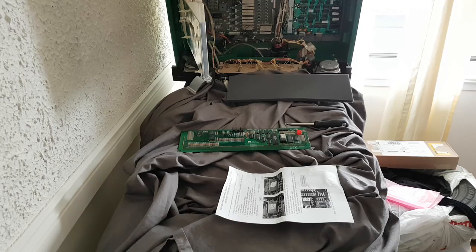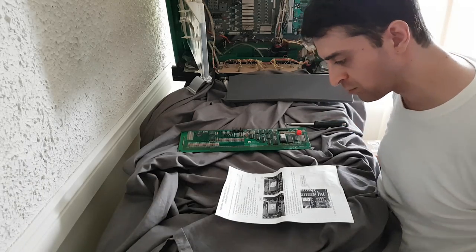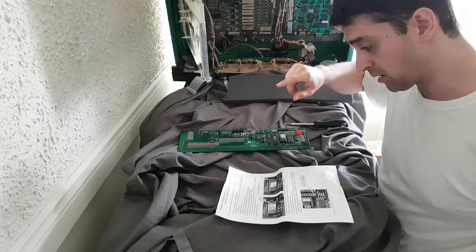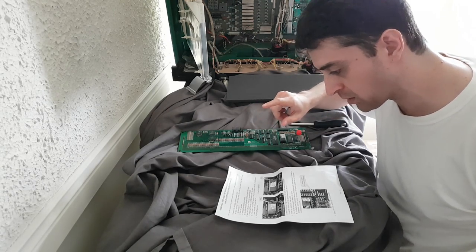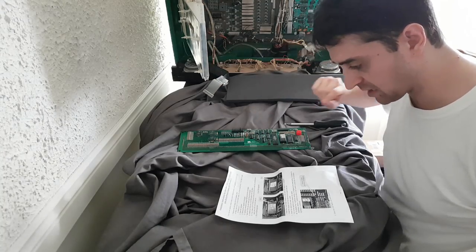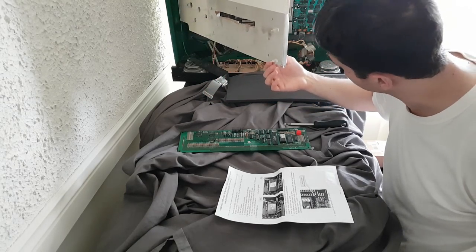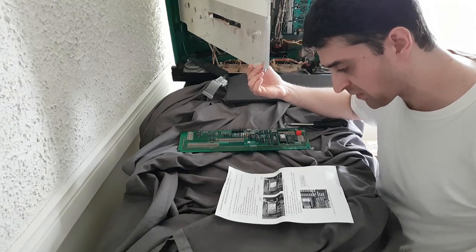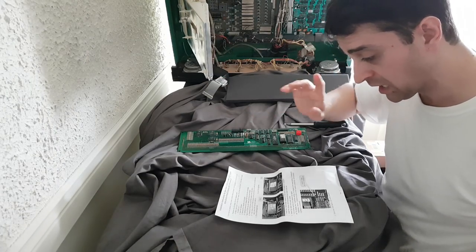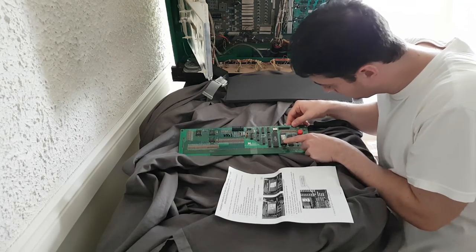I'm going to put the old display aside in the box the new one came in to stay organized. Moving the new display forward. For the 28-pin ROM, the instructions say to line up the chip at the back end so there are four open pins at the front. TMNT has a 28-pin ROM, so 28 plus four equals 32 total positions on the socket. I'll take the ROM and line it up carefully.